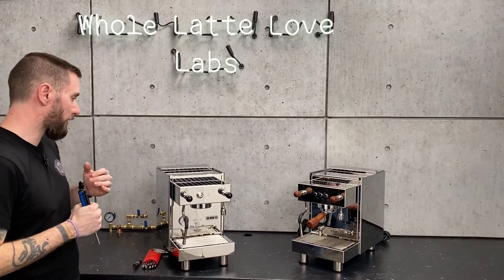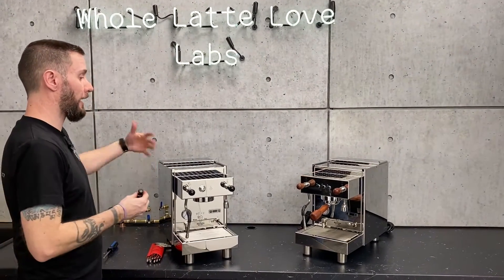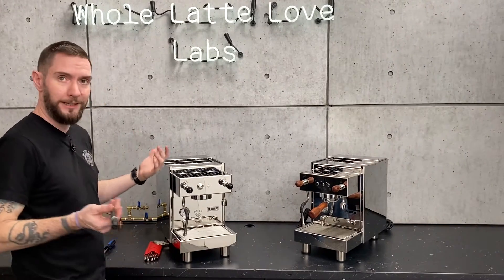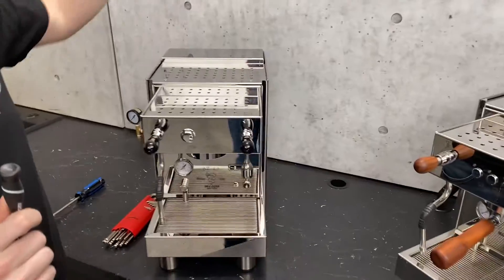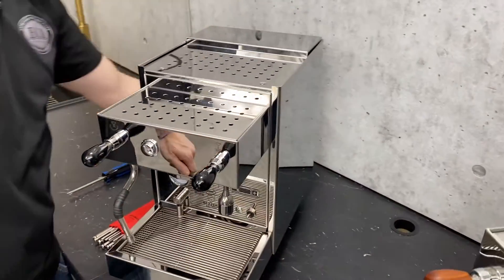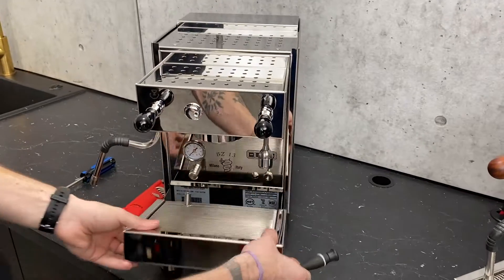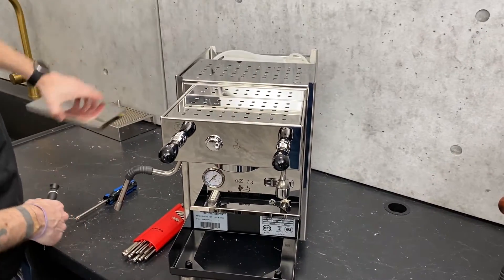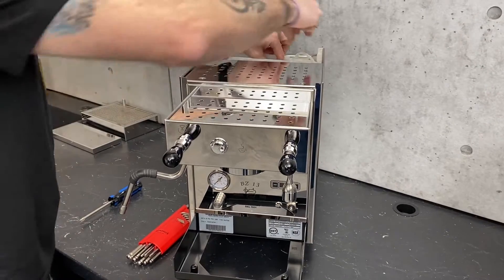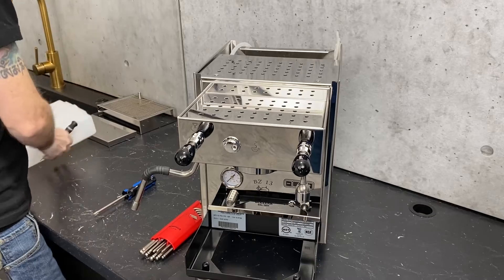Starting right up at the front here — this is not necessarily involved in taking the housing off, but I want to show you how to get as much access as you can. First thing, make sure that you are unplugged. I always like to take as many of the accessories off as I can, just so you have everything clear and out of the way. Get your tubes out of the reservoir.